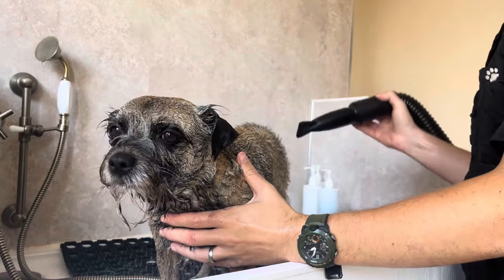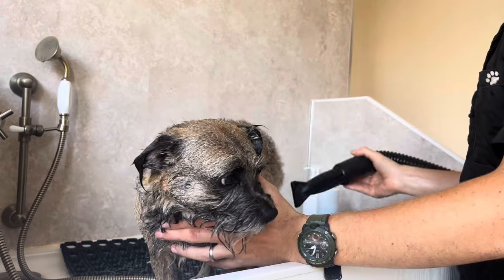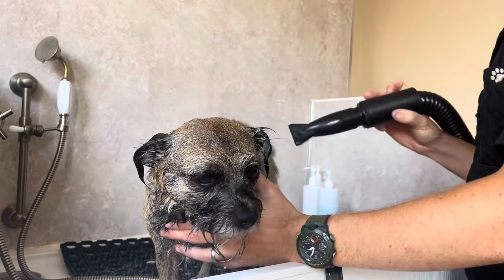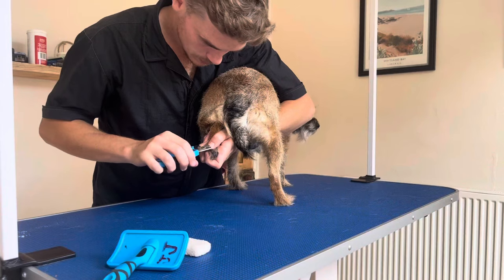As you can see, those early nerves have been put to bed and Bramble is taking this all in her stride. She is behaving so well, letting everything happen, and I couldn't be more chuffed with her for her first trip with me.